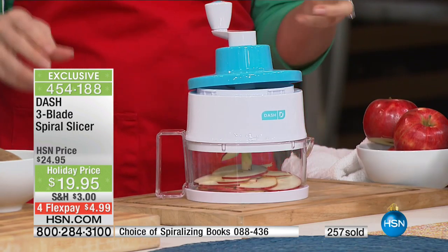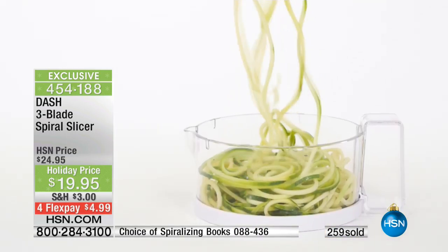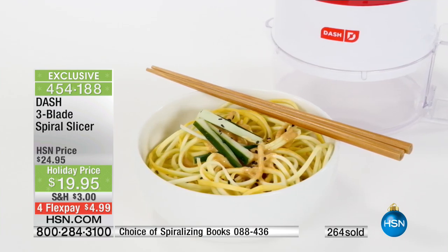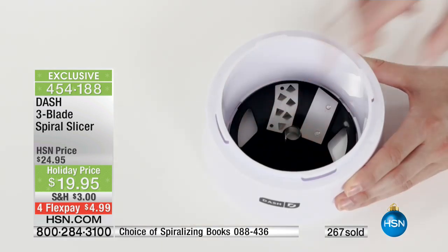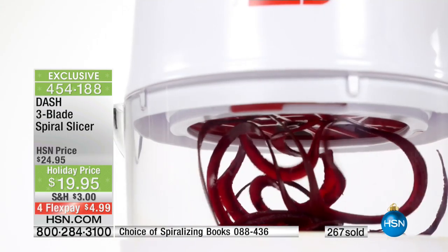All you do is load it, give it a little twist, pick whichever blade — thick cut or thin cut — and all the blades are included. They're very sharp blades, but they have little holes in them so your fingers don't have to actually touch the blade. Then you give it a little twirl and you've got spiral sliced fruits or vegetables. It couldn't be any easier — $19.95, setting you up with the tools for success when it comes to your fruit and vegetable intake.